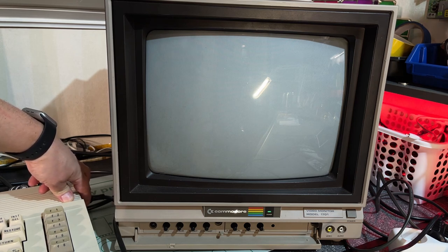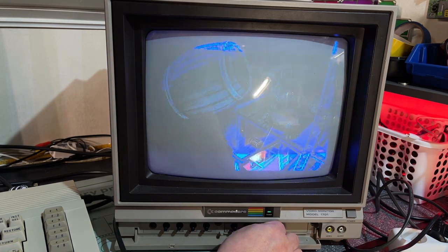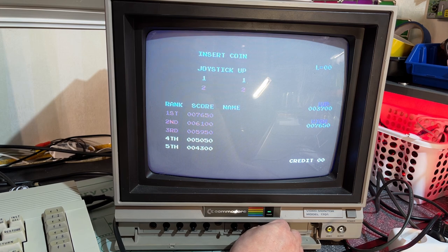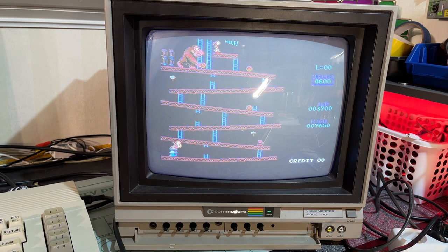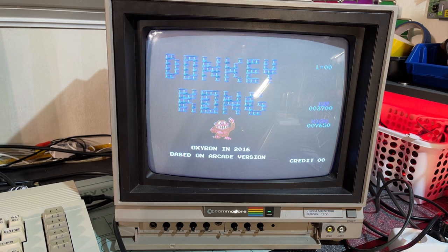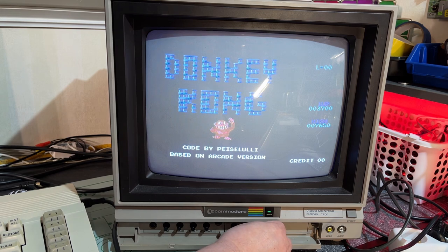Before when I turned the machine off, the monitor started to crackle and make a lot of noise. There should be music but there's nothing. Oh wait - now it suddenly makes good audio. So it seems to be a little bit unstable. Now the sound suddenly turned low again. I have the volume to the max and I can barely hear it.